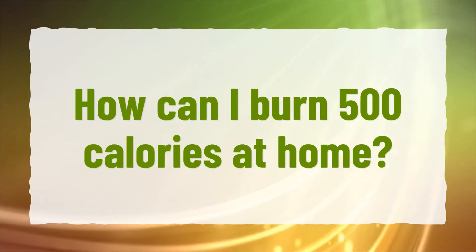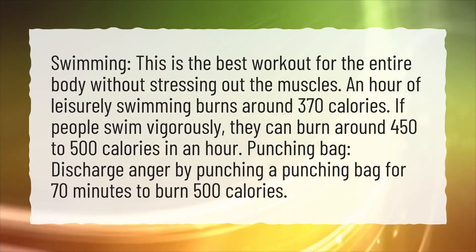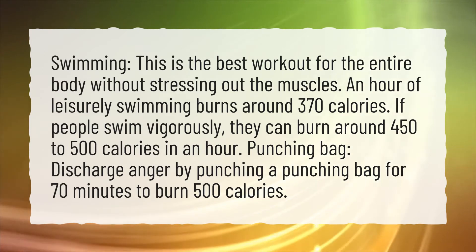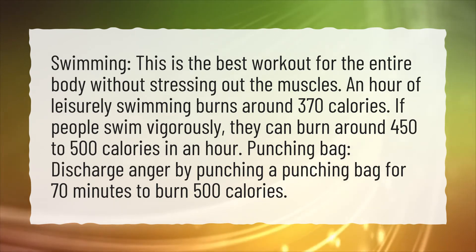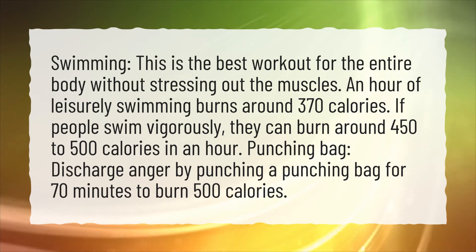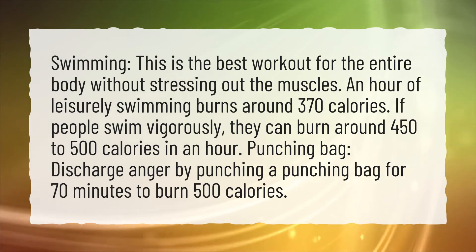How can I burn 500 calories at home? Swimming — this is the best workout for the entire body without stressing out the muscles. An hour of leisurely swimming burns around 370 calories. If people swim vigorously, they can burn around 450-500 calories in an hour. Punching bag: discharge anger by punching a punching bag for 70 minutes to burn 500 calories.